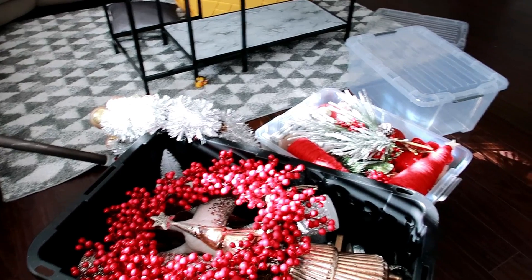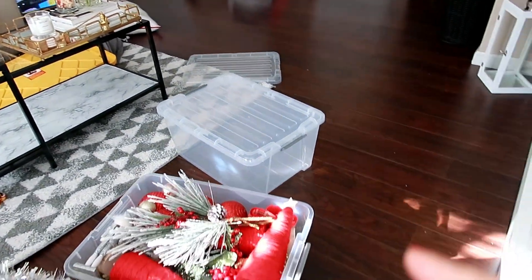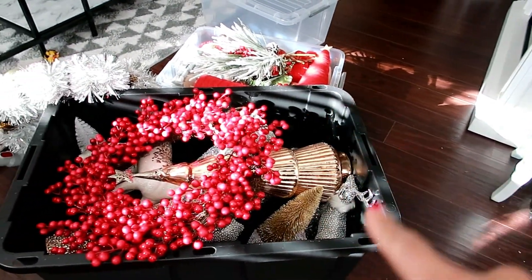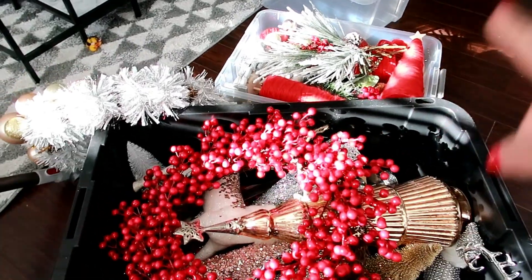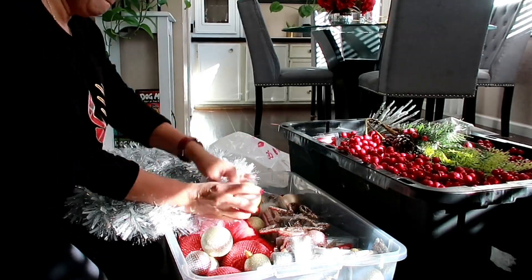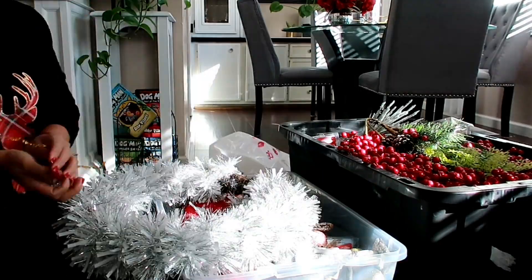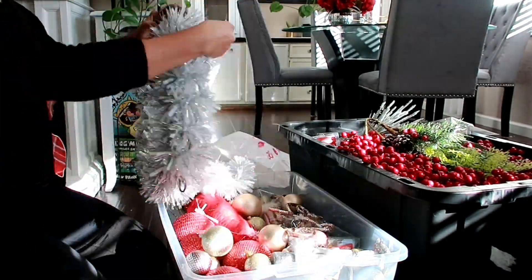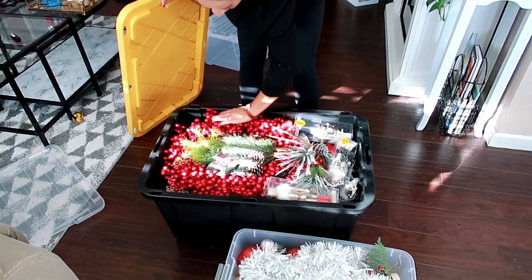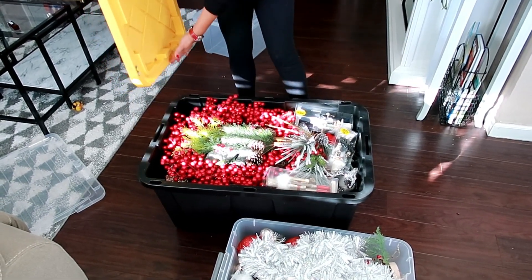Esto se va y se guarda allá atrás en la casita de mi esposo. Todavía me sobró una caja. Para que vean, no es tanto, chicas. El próximo año voy a utilizar muchísima esta decoración porque pienso decorar blanco con rojo — bien tradicional. Bueno, mis reinas hermosas, por mi parte sería todo. Espero hayan disfrutado el video, que se motiven, hayan agarrado alguna idea. Así como tenemos ganas de decorar, también tenemos que tener ganas para quitar todo. Recuerden que Silvia en tu vida, tú en la mía. ¡Feliz 2019! Las quiero mucho. Adiós, bye.